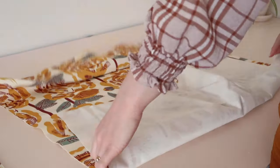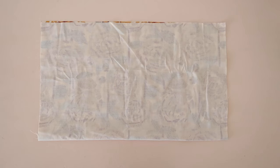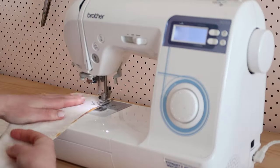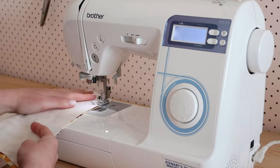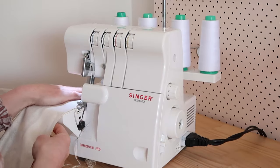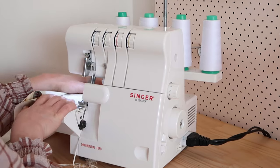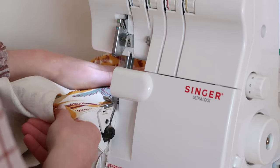Next, take the larger rectangle and with right sides together, fold it in half meeting the two shorter edges together. Stitch the rectangle together like this. I then chose to overlock my raw edges to prevent them from fraying, but if you don't own an overlocker you can use a zigzag stitch on your sewing machine instead. Then I also overlocked the raw edge of the opening.